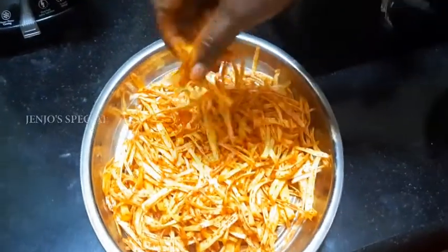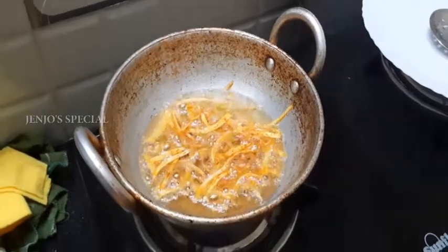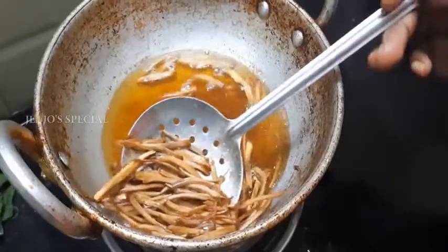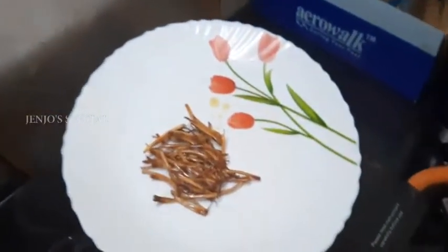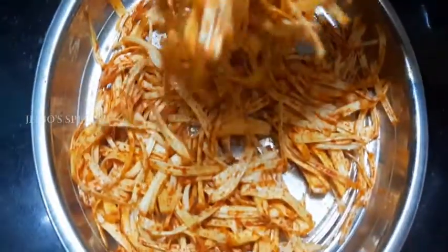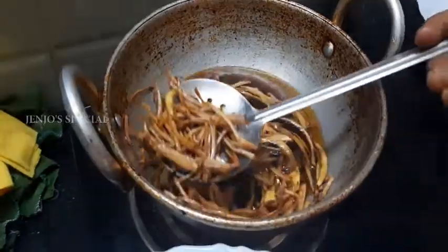Let's mix it in. Let's do some evening snacks. Let's mix it in for a few seconds.